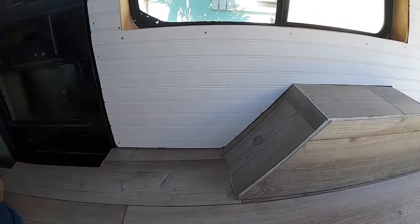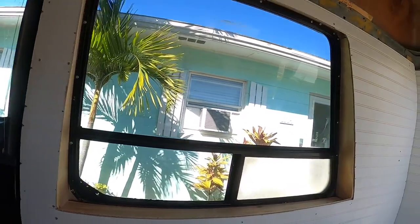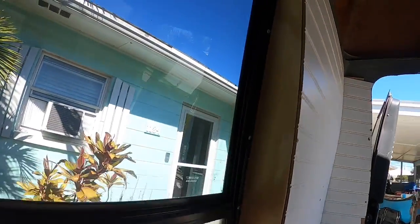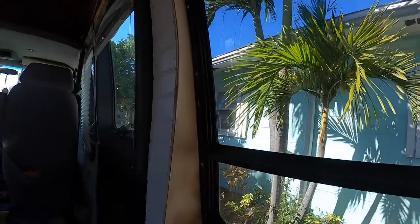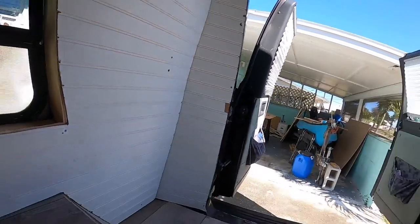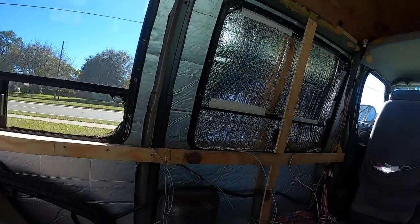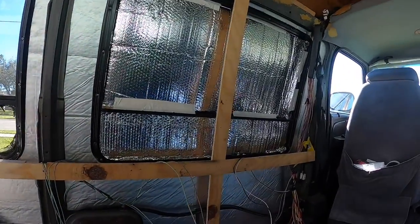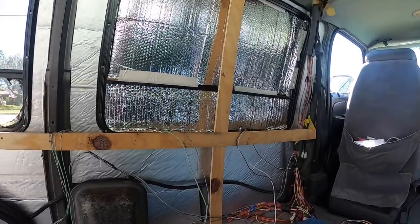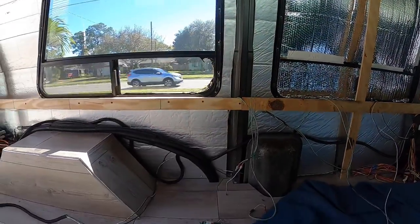Here's a little update on the van walls. I had to redo the framing to make it go all the way up — looks great, goes back. I got all this back framing done, covered this wall, insulated this panel, got the framing, and I'm ready to put these walls up.